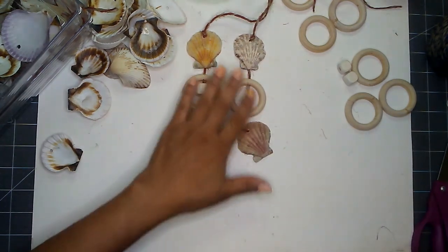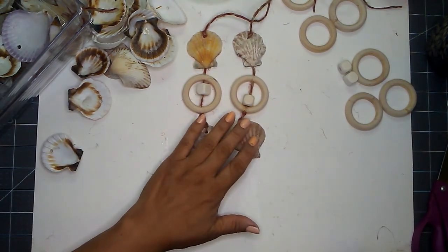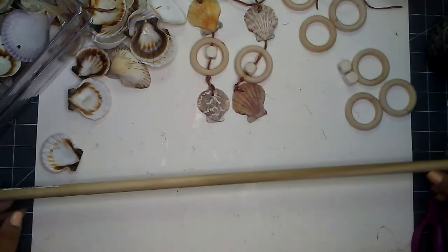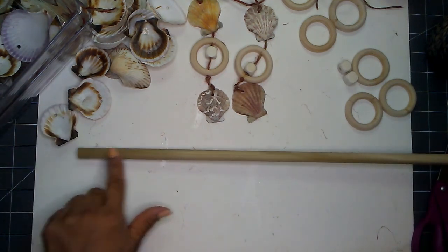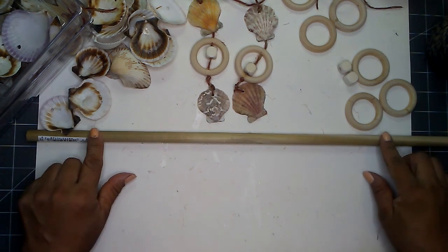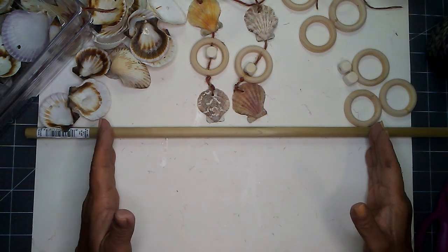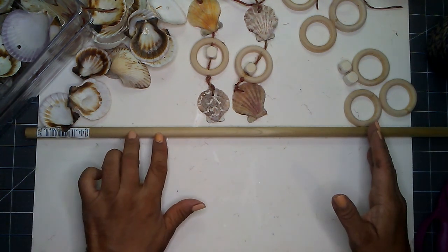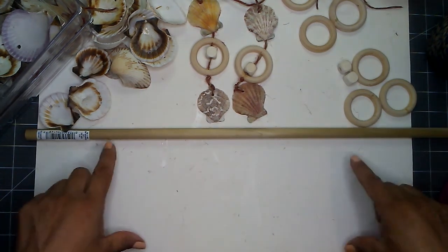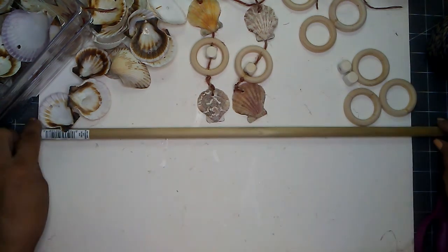For my project, I determined the amount of dangles I needed based on my dowel. I went two inches from the edge on each side and decided to put my netting about in the center, with the dangles about two inches apart. That helped me determine that I needed nine dangles for my netting.